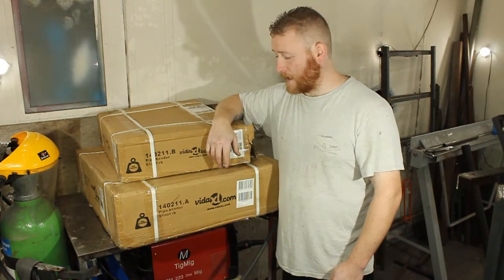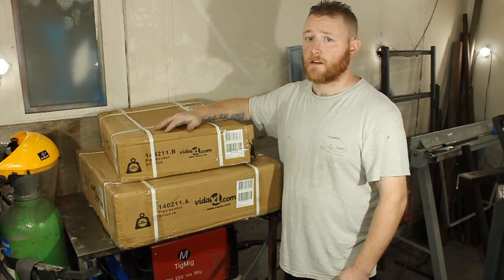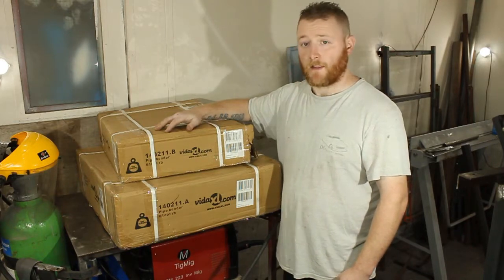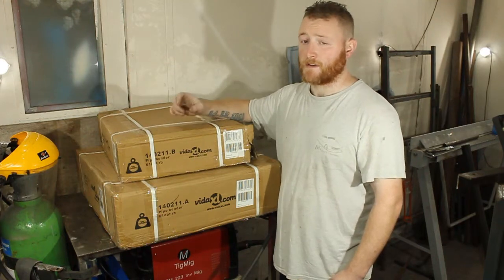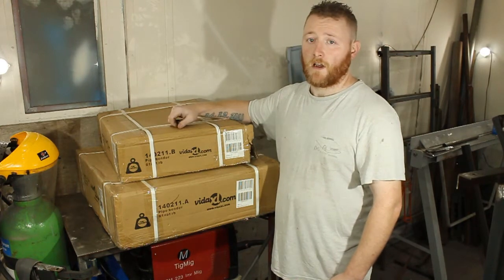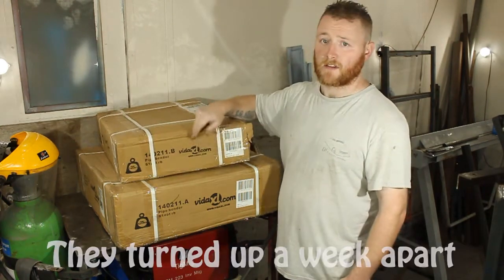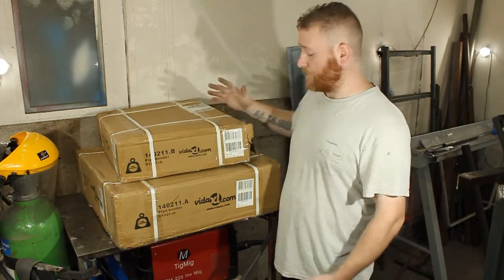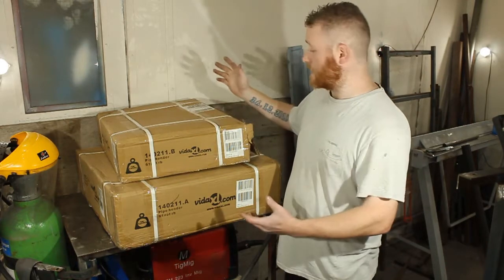Hi folks, welcome to another video. Today is going to be another unboxing. This one is a 16-tonne pipe bender, or pipe and tube bender. I don't quite understand how they can advertise it as a pipe and tube bender because they're two different materials — one measures ID, a pipe; one measures OD, a tube. I've opened the boxes so I'll know what's in it, because I didn't understand why I had two boxes. One's the dies, one's the actual machine. They are open but I haven't actually taken anything out, so let's get into it.